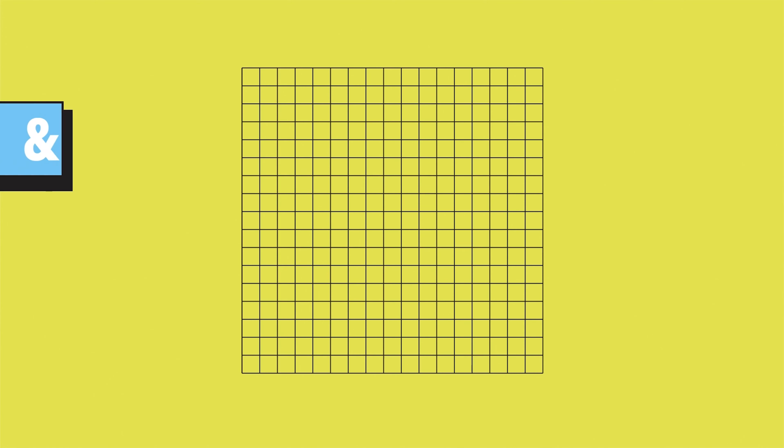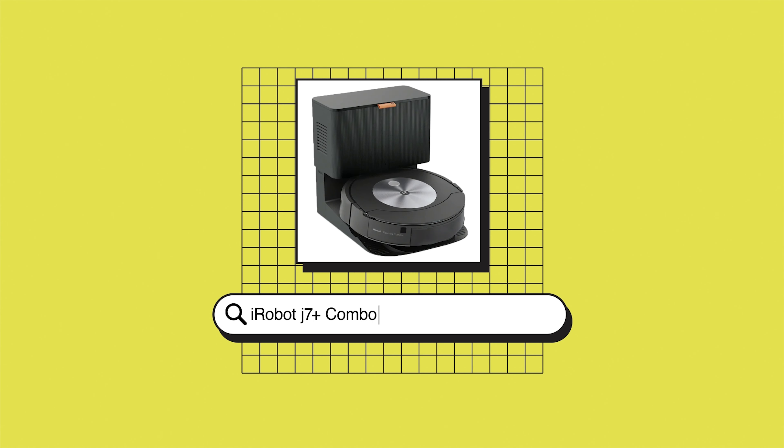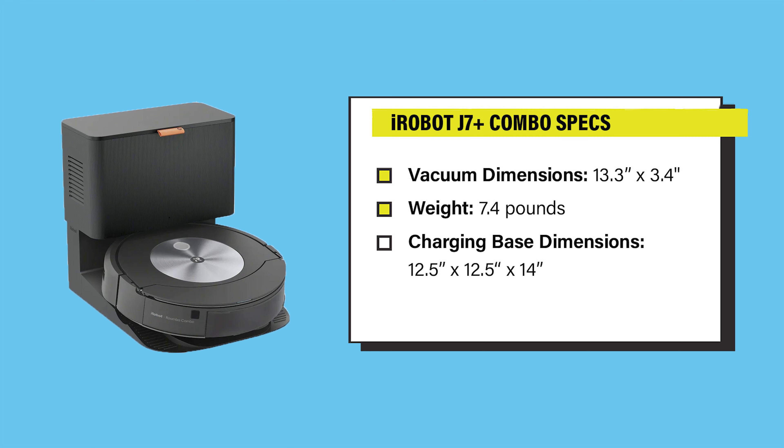Hi, I'm Jon Chan with Reviewed, and today we're going to be talking about the iRobot Roomba J7 Plus Combo. The J7 Plus Combo is a robot vacuum and mop hybrid. It's 13.3 inches wide and 3.4 inches tall, and it weighs 7.4 pounds.